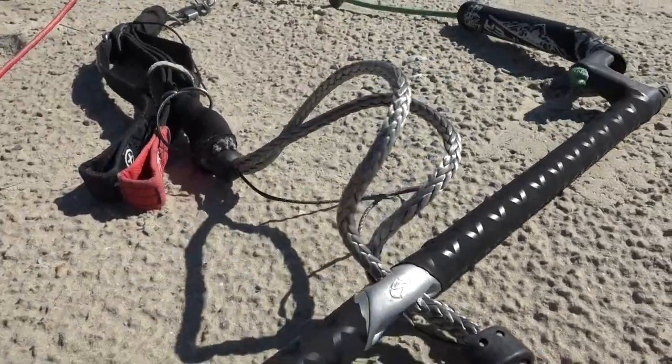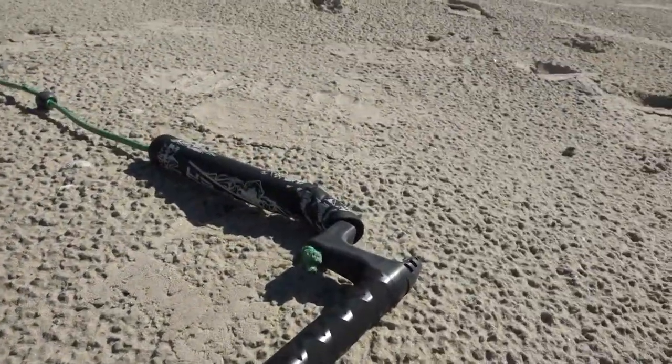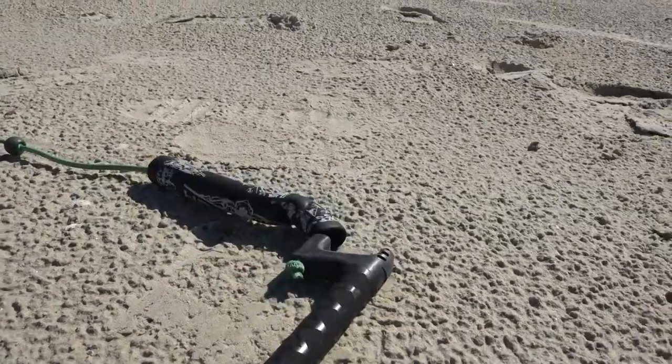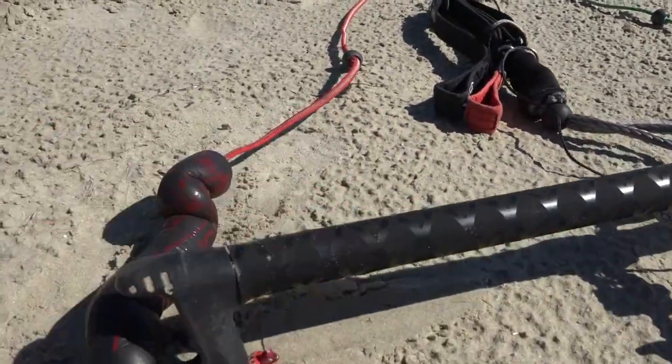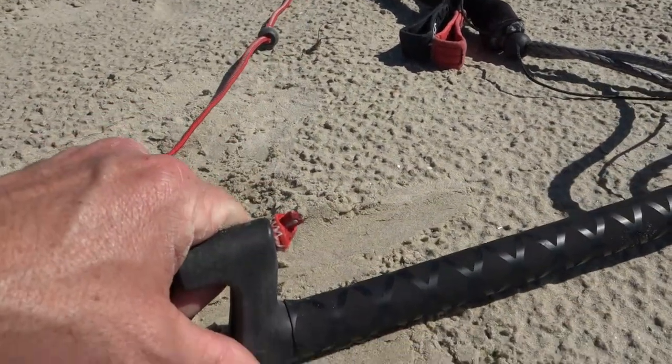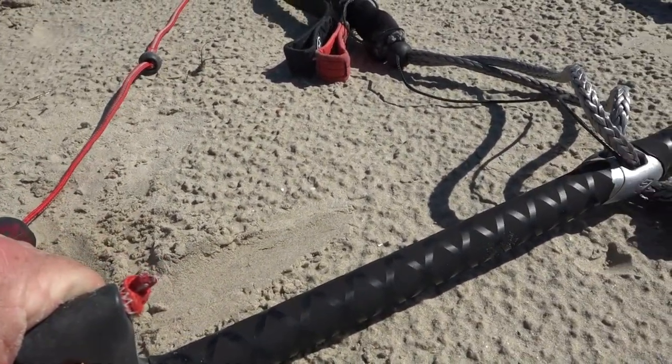But outside of that, it is not required on the bar. Everything holds tight. It doesn't slip, it doesn't move. That is the way the heat shrink works.